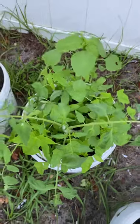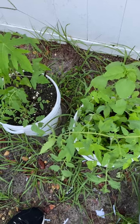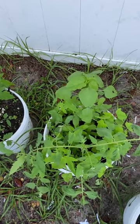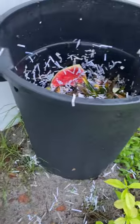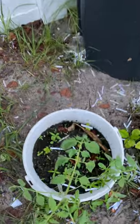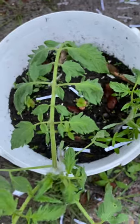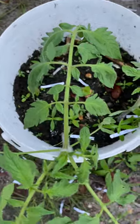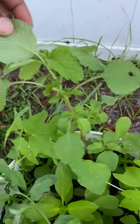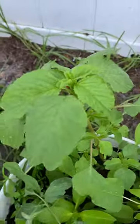It's all compost from leftover kitchen vegetables and eggshells, all kinds of stuff. As you guys can see it's working — the plants in this bucket are doing awesome, they're happy because it's all compost. And this spinach leaf — you can cook that, that's food right there.